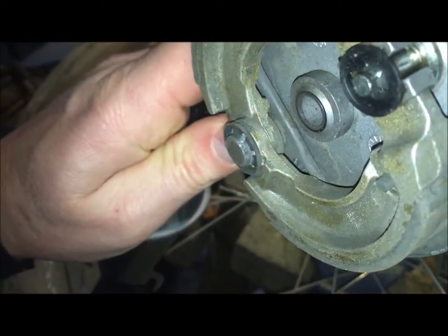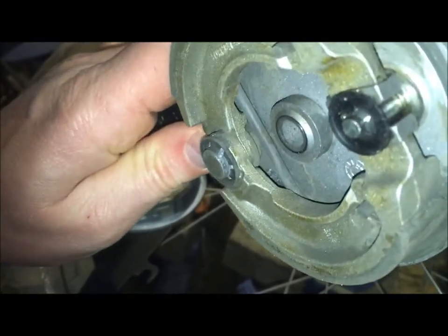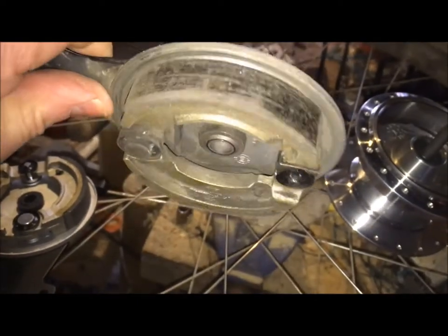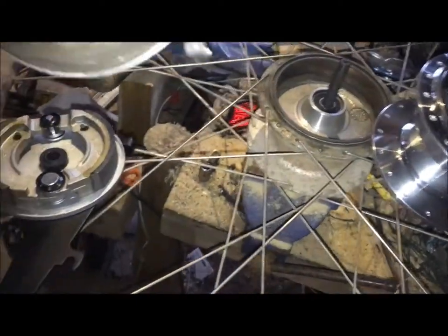Perhaps a lighter lubricant or no lubricant at all — maybe that's the answer — because otherwise you might get brake dust stuck in there. Perhaps it's something else, but yeah, don't get lubricant on your brake blocks because it really messes them up.